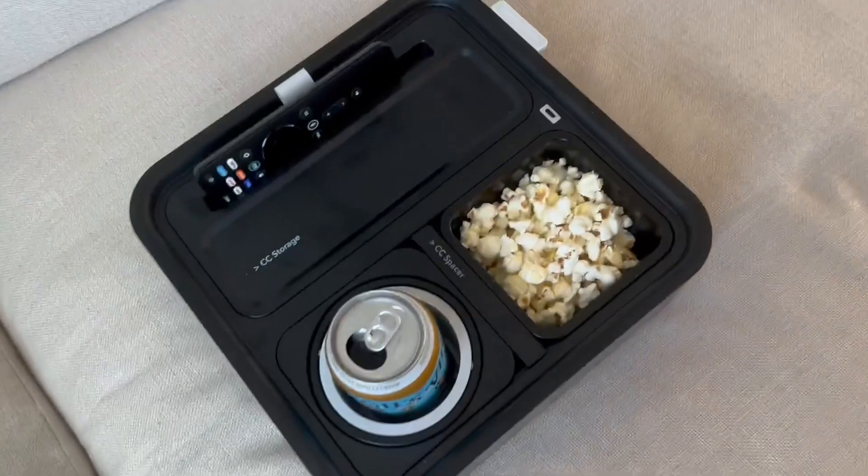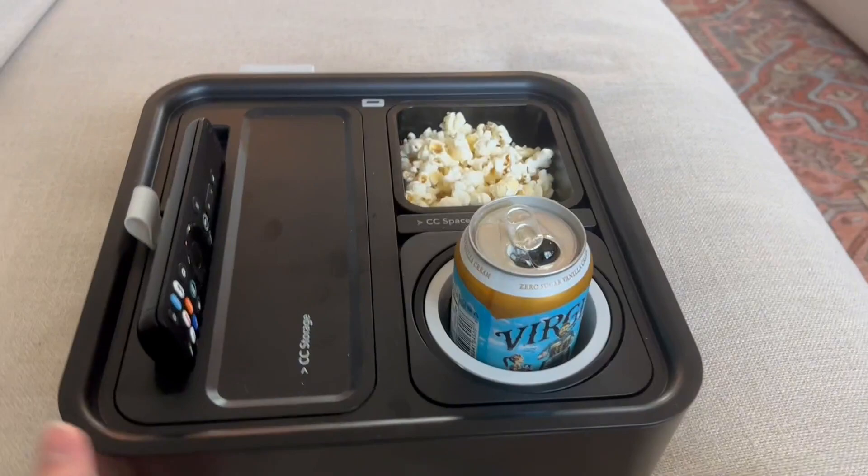This is the couch console tray and it is a lifesaver, especially for movie nights and things like that. It is such a handy little device that you can do so many things with.